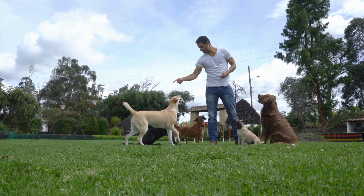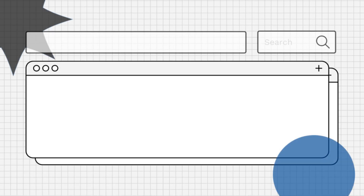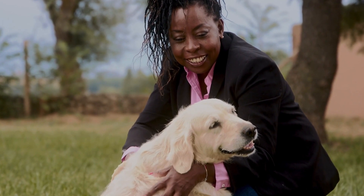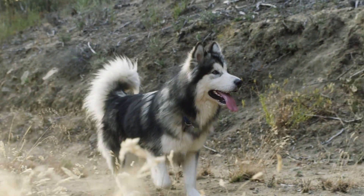Hello, everyone. Are you wondering what Dasikin is for dogs? Let's explore. Dasikin is a joint health supplement used to support and maintain healthy joints in dogs, particularly those with arthritis or mobility issues.